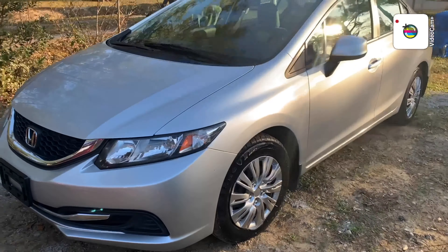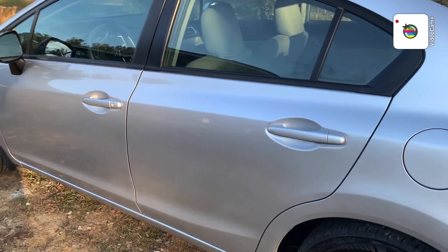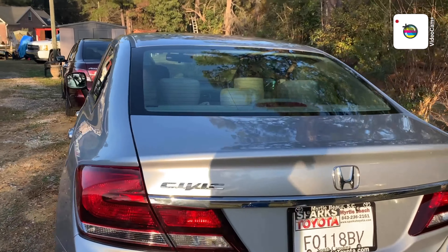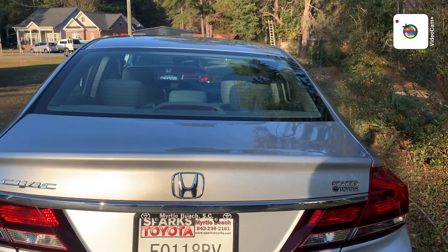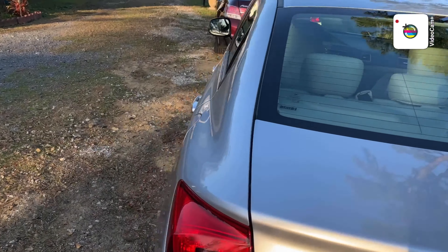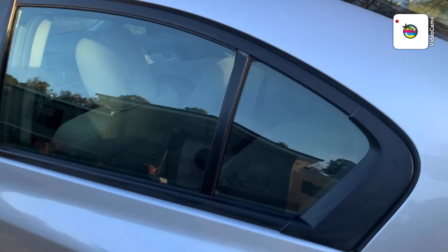Let me show y'all — I wash my own car, be for real. Look at them tires shining! This is the back, and I'm about to show y'all the inside.